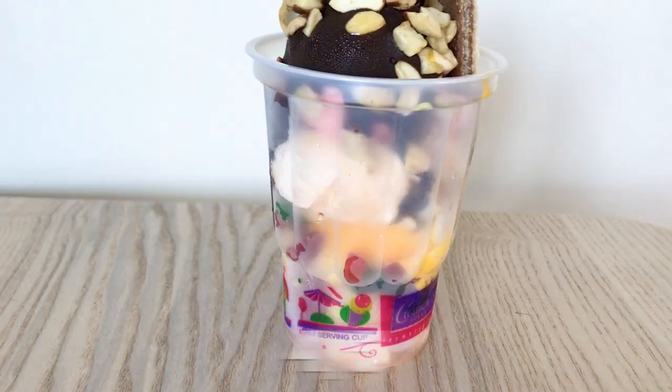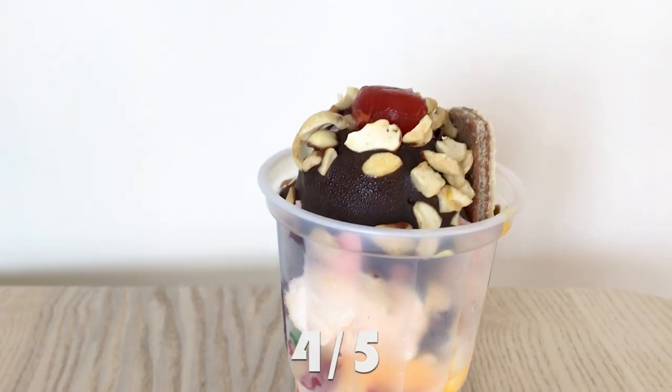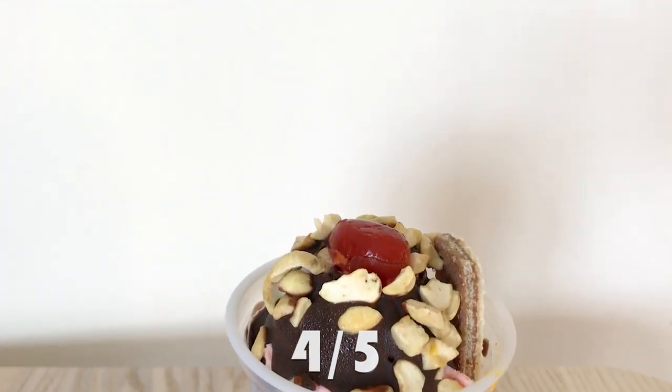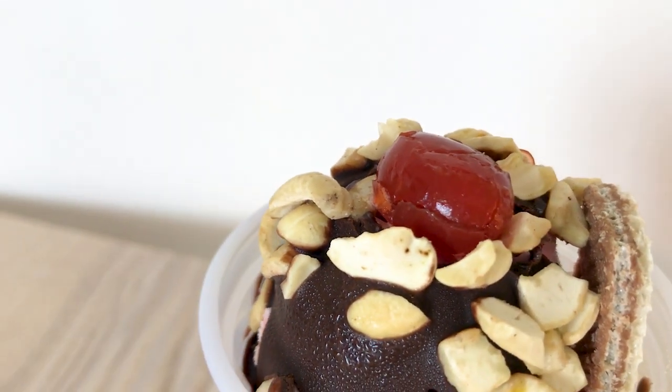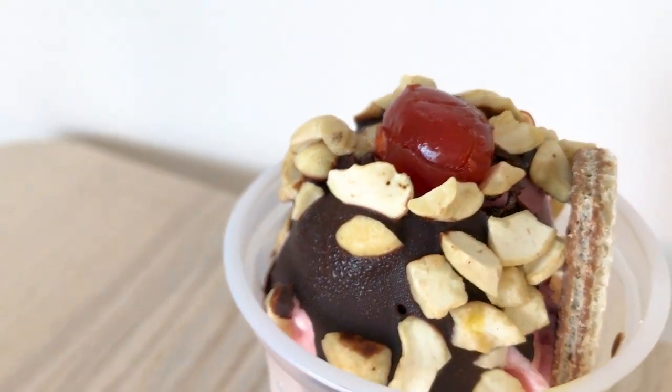For Dilkush ice cream I am going to rate it 4 out of 5. It has 3 scoops of ice cream along with chocolate syrup, cashew nuts, and a cherry — nothing too special added to it. But if you like something simple that has a lot of flavors and is rich in taste, definitely give Dilkush a try and your heart will be happy.